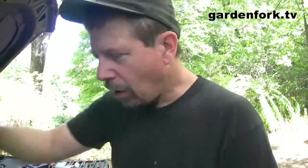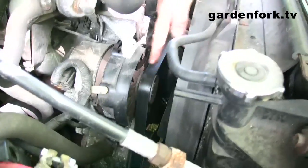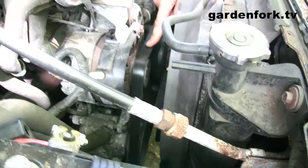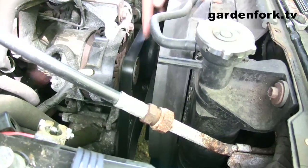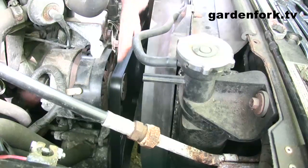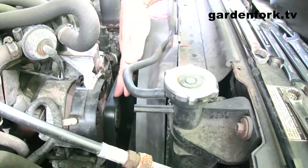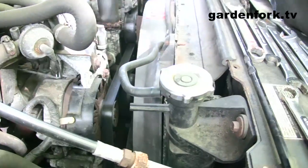The alternator is here. This belt — I call it a unibelt, people call it different things — but there's one belt that runs everything on the engine. It runs your air conditioning, your power steering, an air pump if you have one, your alternator, and the water pump.